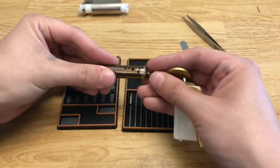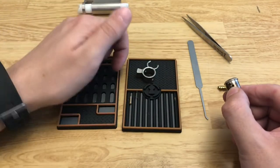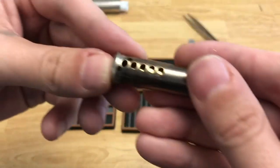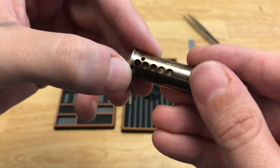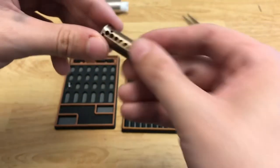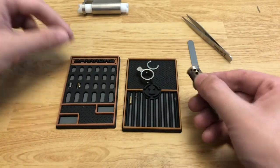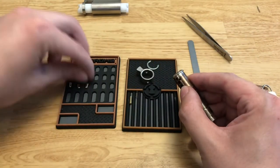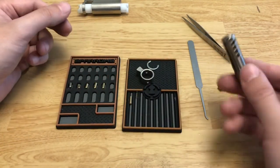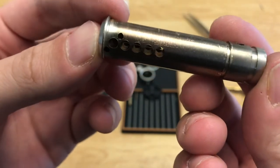Let's start with the plug. In the first chamber it is a steel standard key pin. It looks like there are two holes here for drill rods, intended for drill protection, but they do appear empty — so this one does not have drill protection. Chamber two is a brass standard pin. Three is another brass standard pin. Four is another standard pin. And five is also standard. There's nothing special in here — no counter milling or threading.